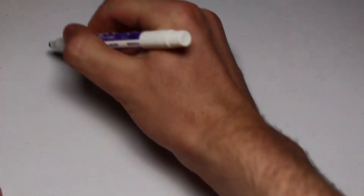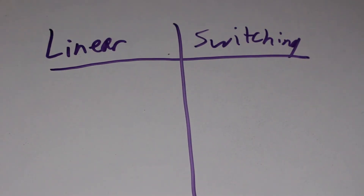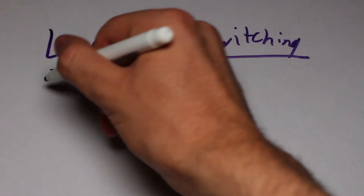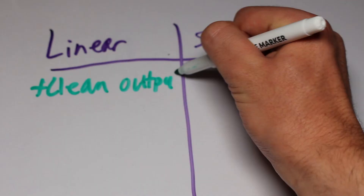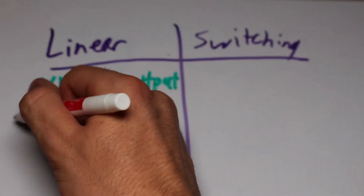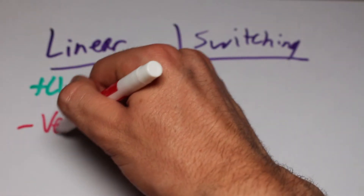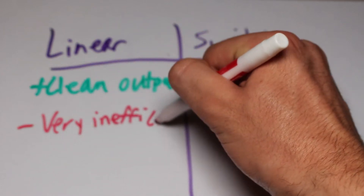First, let's explain the difference between switching and linear regulators, because both have advantages and disadvantages. Linear regulators, like this LM317, are great at creating very clean and stable output voltages, because they change the excess voltage into heat via a transistor. This advantage doubles as a disadvantage, however, because the heat generated means that a lot of power is wasted and large heat sinks are needed.